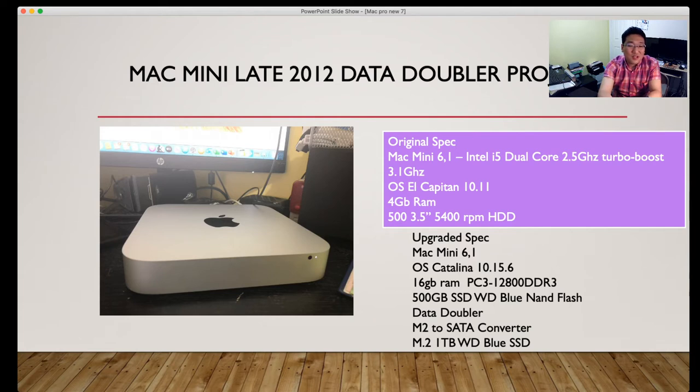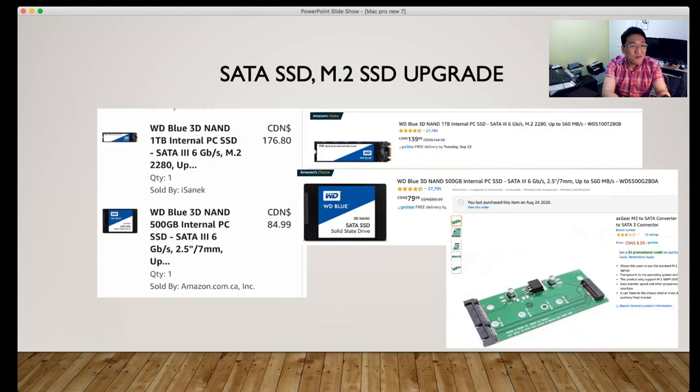Right now it runs macOS Catalina with 16GB RAM — 8GB x2 PC3-12800 DDR3. Storage is a 500GB SSD Western Digital Blue NAND flash with the Data Doubler M.2 SATA converter, plus a 1TB Western Digital Blue 3D NAND internal M.2 SSD. In August 2020, I purchased these for $176.80 and $84.99 CAD respectively — $260 CAD altogether.